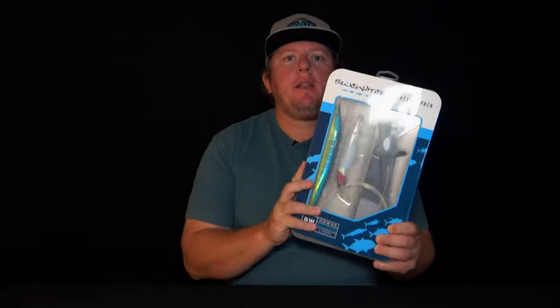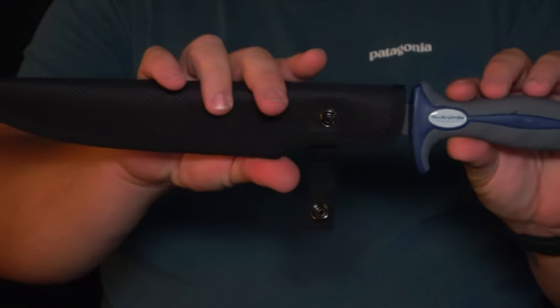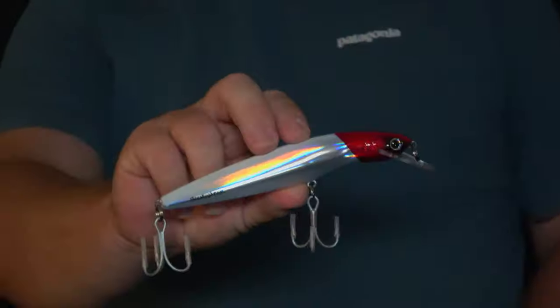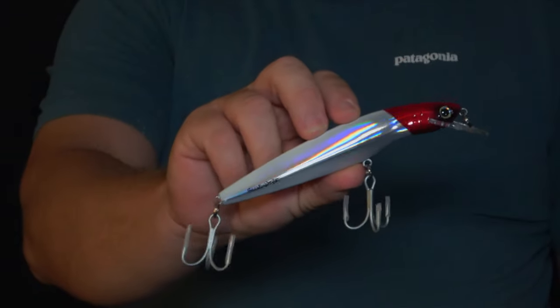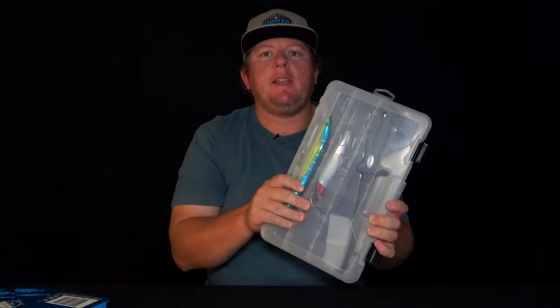We'll get it out of the packet and show you what it contains. There's an 8-inch stainless steel fillet knife with cover, a blue water salary in yellowfin color, a blue water 160 in redhead — one of my favorite colors — and a 100-pound leader. And it all comes in this handy tackle box.